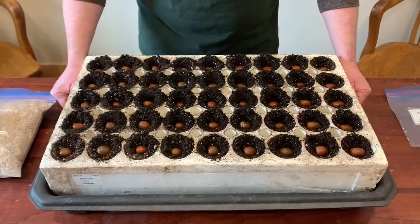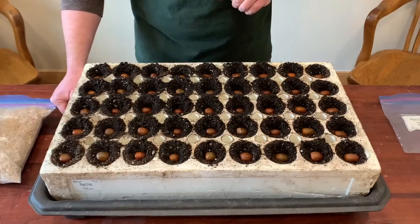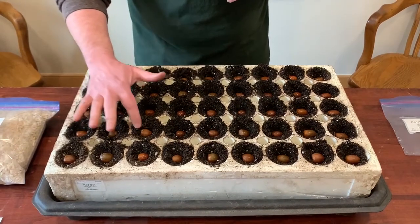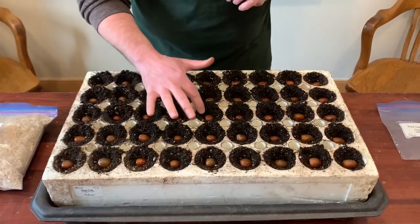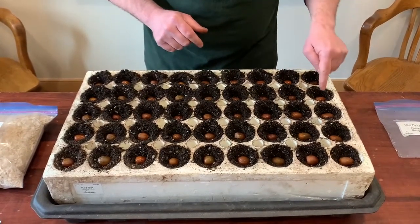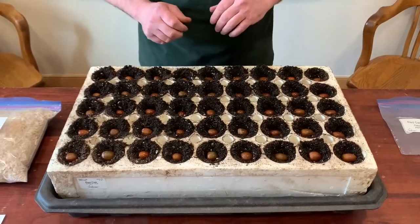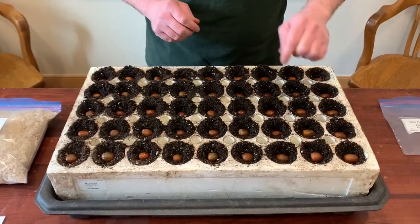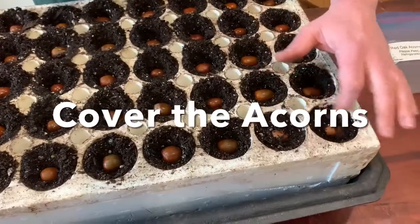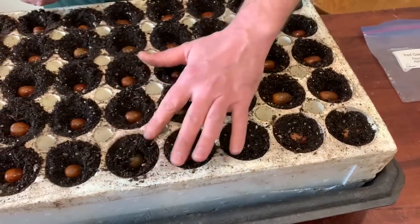Now that we have an acorn in each of the cells, we just want to check and make sure that all the acorns are at the right depth. If you see any that are sticking out just a little bit too high, you can gently nudge them down and snug them in. We don't want to shove them down into the center of the block, but we just want to make sure they're covered enough. Once you're happy with your block, you can use the soil that you removed to cover the acorn back over.